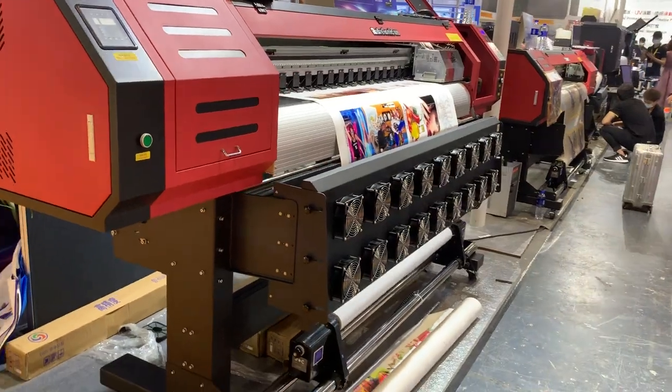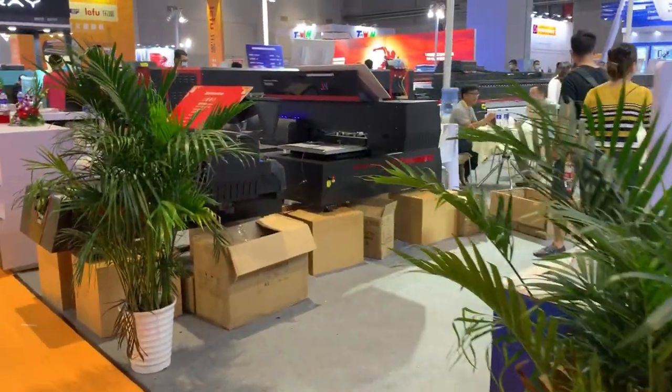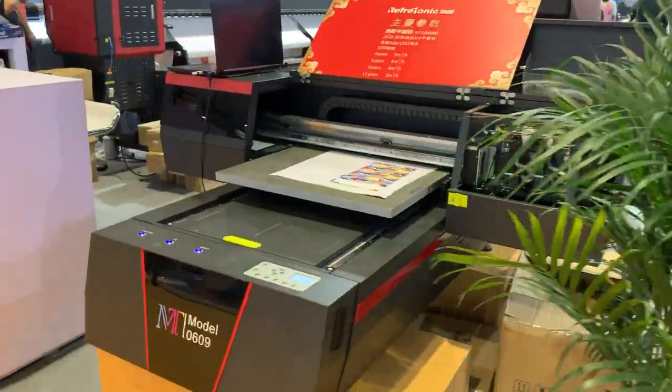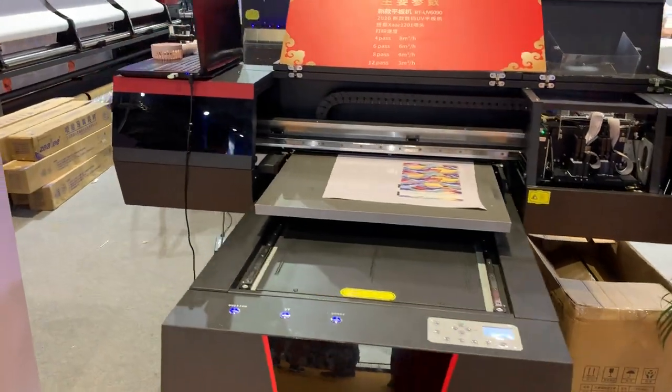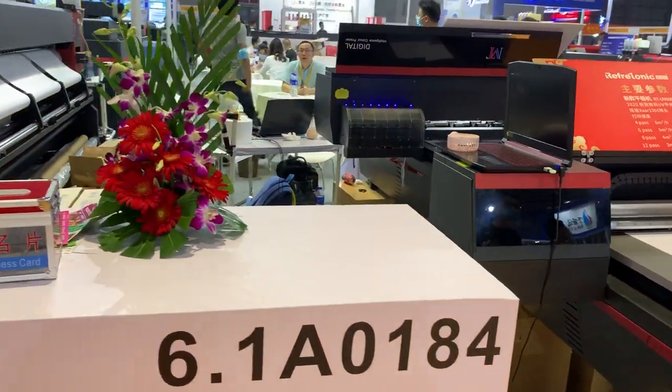This is our booth, and you can see we display more printers. This is a smaller printer — 60 by 90 UV flatbed. It also has the option of using a rotary device to print on cylinder materials.